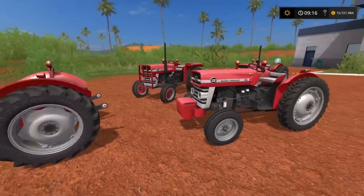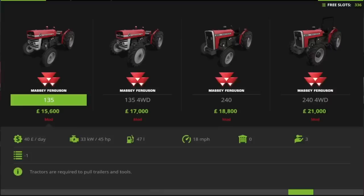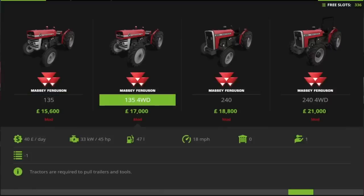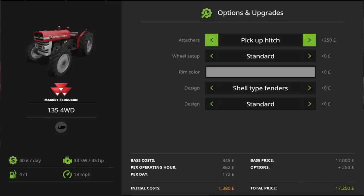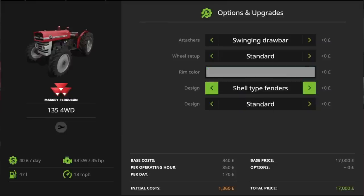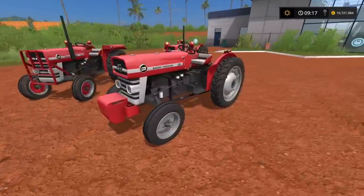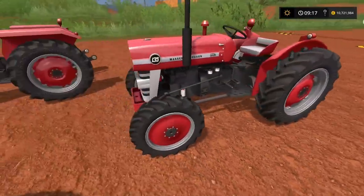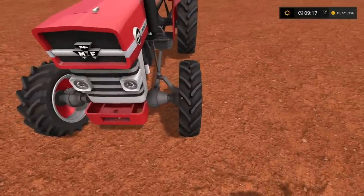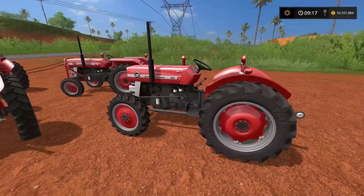So that's the first three — the 135s in two-wheel-drive format. A lot of these options are also available in the four-wheel-drive format. The MF 135 four-wheel drive is 17,000 and has the same options pretty much — swinging drawbar, pickup hitch, EU hitch, standard setup, narrow tyres — but there's no wide tyre option on the 4WD. Rim colour and fender options are the same. The only real difference is the four-wheel-drive option.